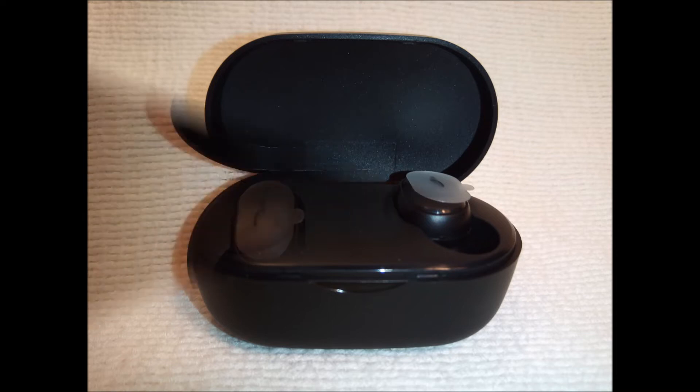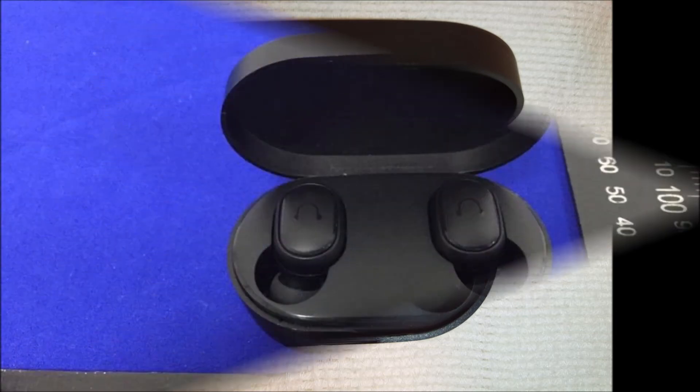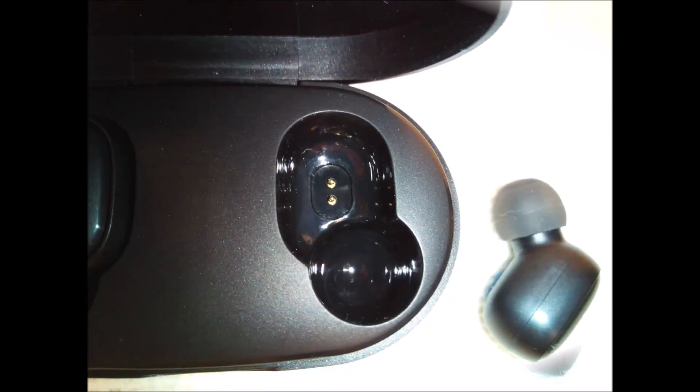Pairing is automatic. The earbuds pair to each other and also pair to the device. There is a pairing indicator on each earbud. As soon as my U-Pods are taken out of their charging case, they automatically power on and pair to my smartphone. Sound is then redirected from my smartphone speakers to the U-Pods. No lag or delay is visible in YouTube videos or games. On YouTube, when people are speaking, the video and audio tracks appear perfectly synchronized.